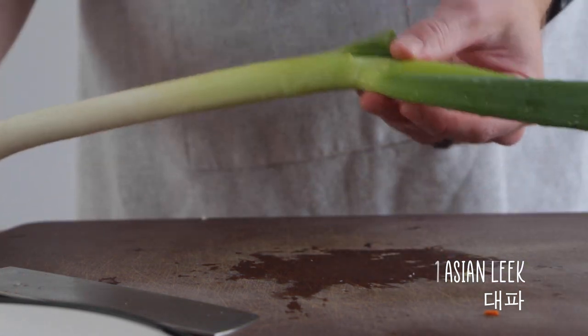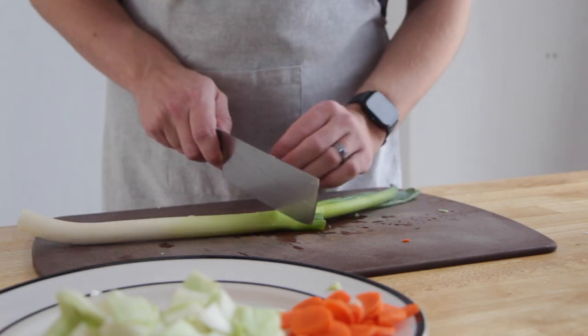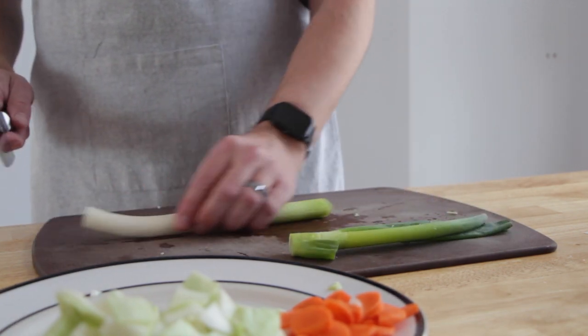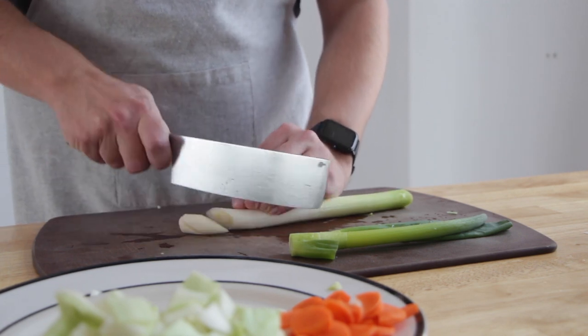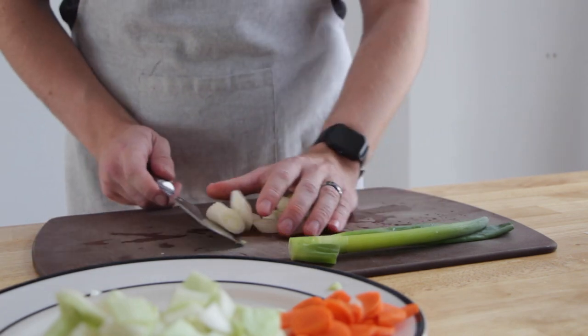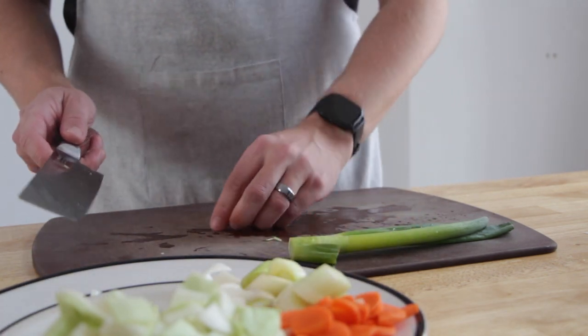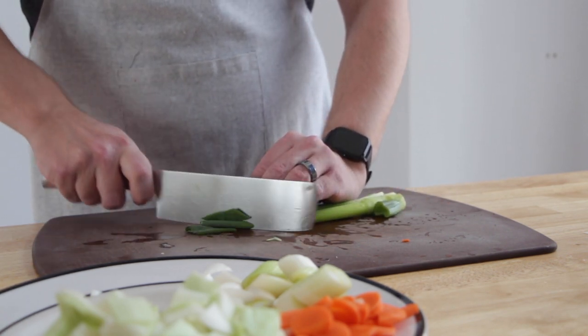Now this thing — I don't really know what to call it. In Korea they would use something called dae-paa, but in the Asian grocery store this was called a leek. In Western grocery stores, leek is much bigger. So yeah, what is it? Let me know. I cut up the white part and the green parts separately so that I can add the green into the meal later for some extra color.